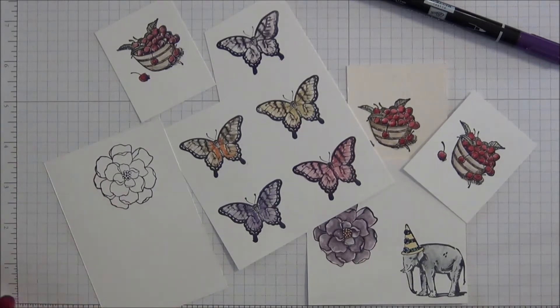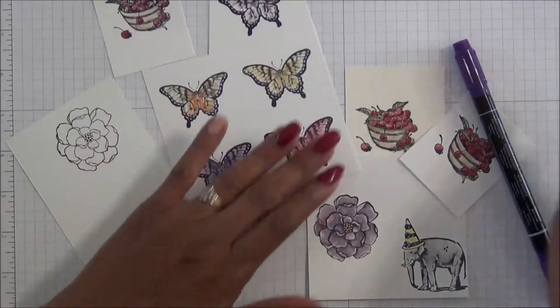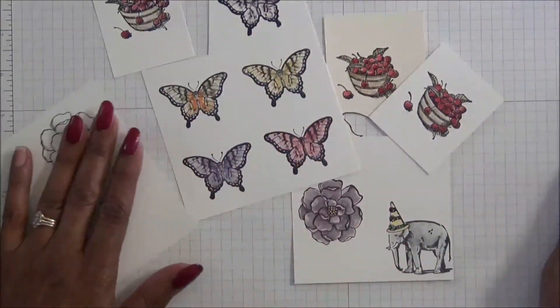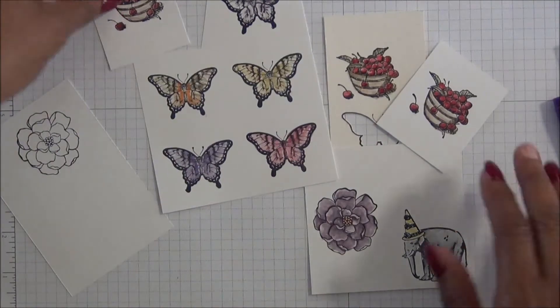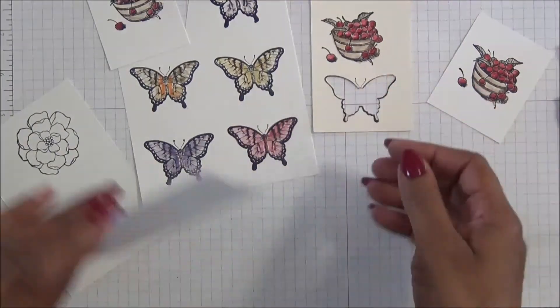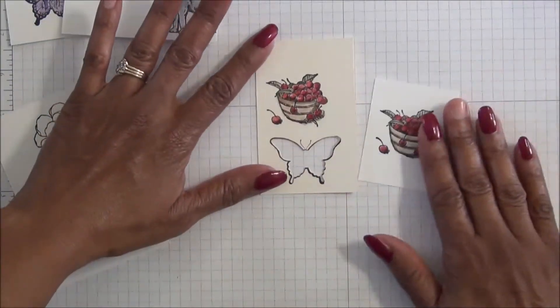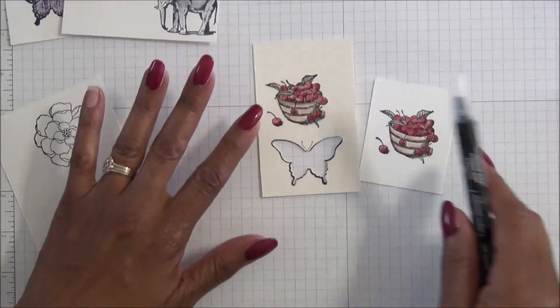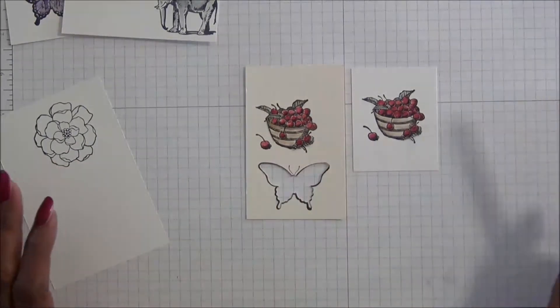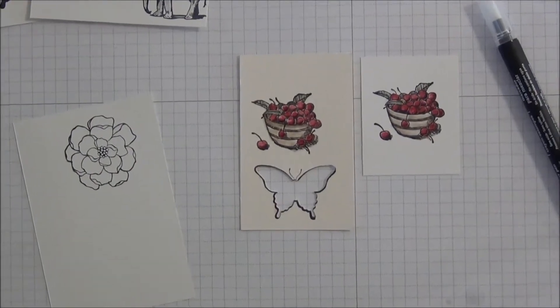Today I'm going to show you what is probably my favorite technique. You see here just several items that I've colored. I really like how this looks. What it looks like when you do it on watercolor paper as opposed to regular cardstock — and honestly I like both. One is going to give you more of a textured look, so you can use either type of paper.